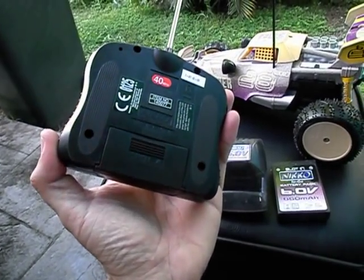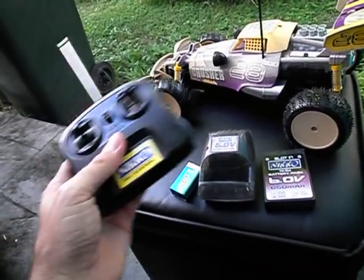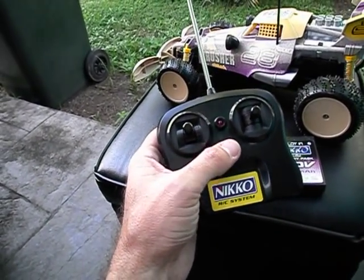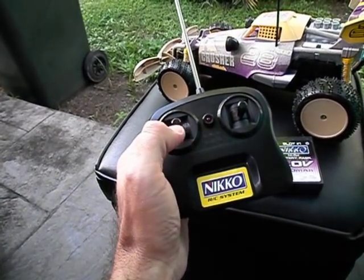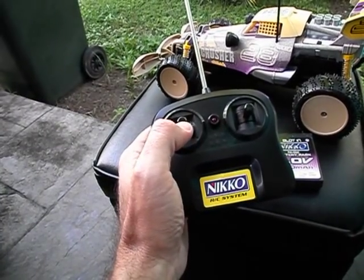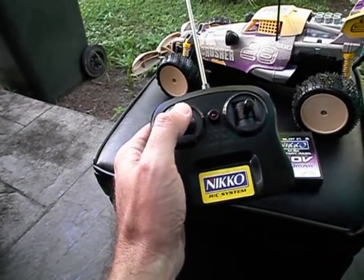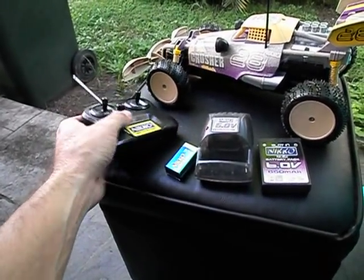Pop the cover off and drop your battery into there. There is no on-off switch on the transmitter. As soon as you've put the battery in here, start pressing your levers. This light will glow red. As soon as it goes forward and makes contact, it will glow red and show that the thing is actually operating.